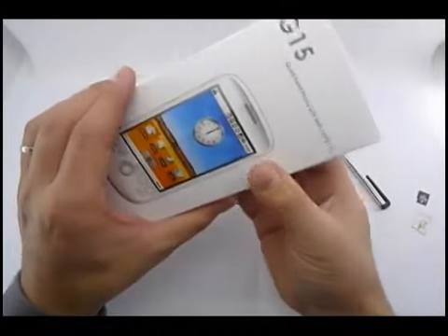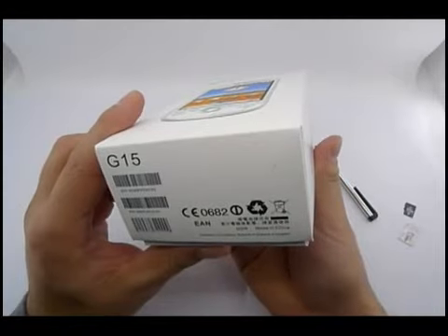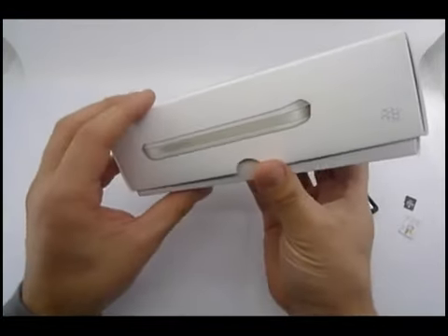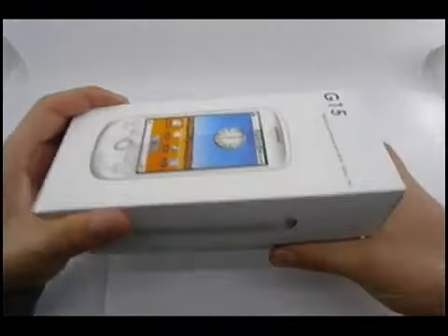Today I'm holding in my hands a Siphon G15. It's a very popular phone. Let's see what's inside the box.